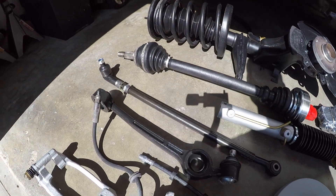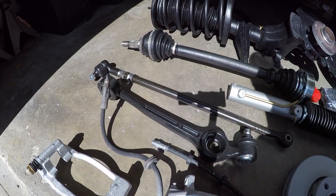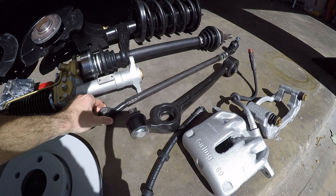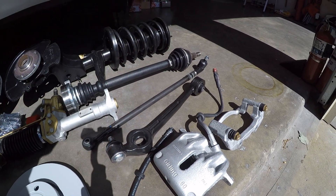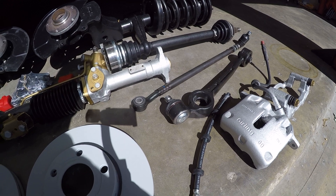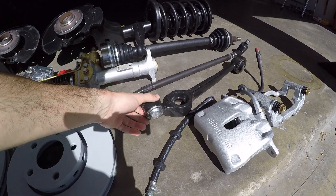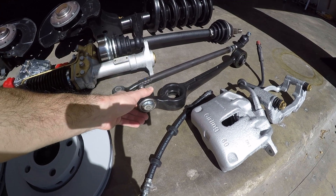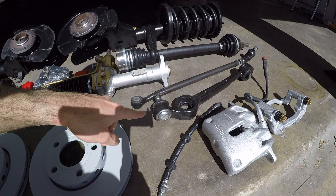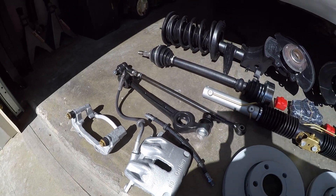Then we have new tie rods. The inner and outer tie rods — I just bought the whole assembly. These are Febi Bilstein parts, very high quality units. The tie rod ends were failed on the old ones but I figured I might as well just replace the whole link while we're here. Then we have new control arms. These are Delphi Technology units, so pretty high quality parts. New ball joints are in there, new inner bushings. It's actually fairly affordable at only about $25 a side.